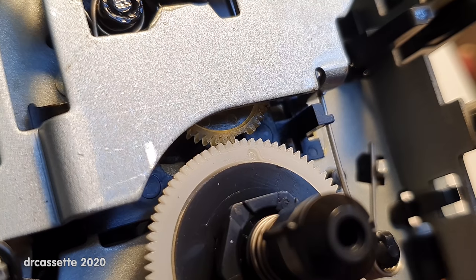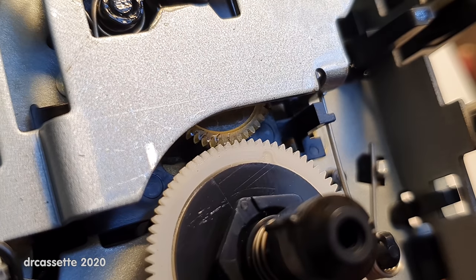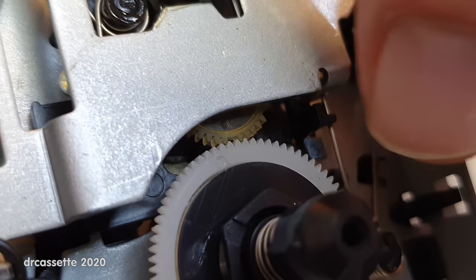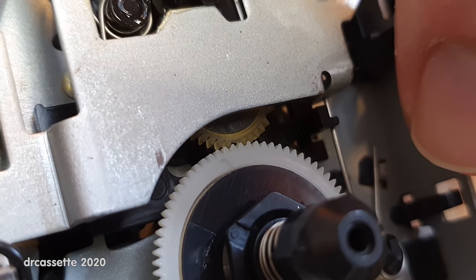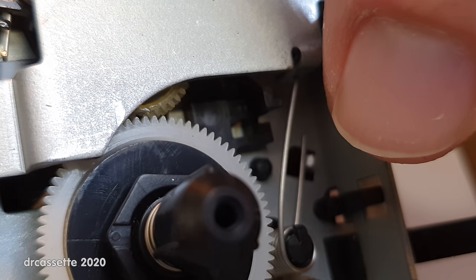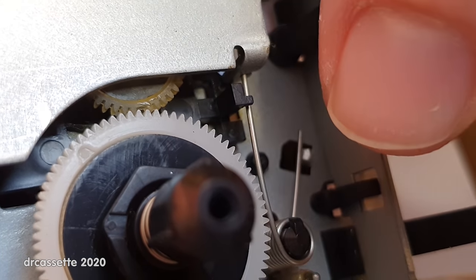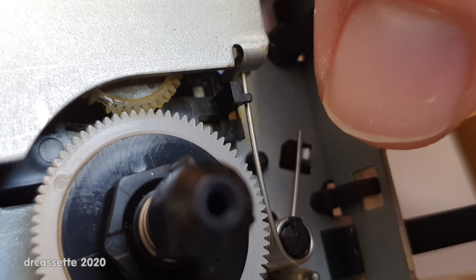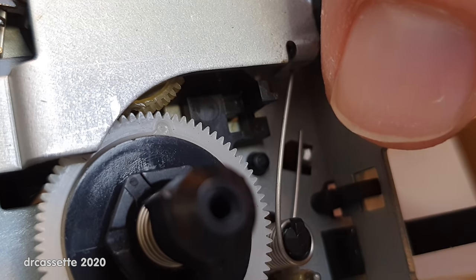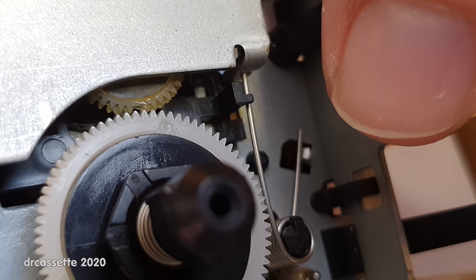Moving this manually, and also moving it fast in Fast Forward, the missing teeth don't cause a problem. But if I fool this mechanism into thinking there is a cassette inside and press playback, you can see it instantly gets stuck. I can move this a little bit further to get past the problematic spot and try again — it made it one revolution, and now it's stuck again.